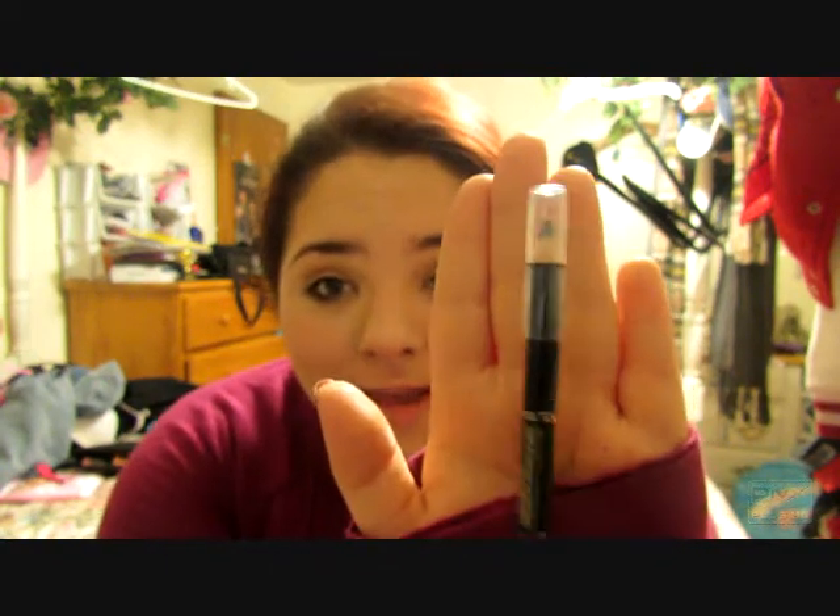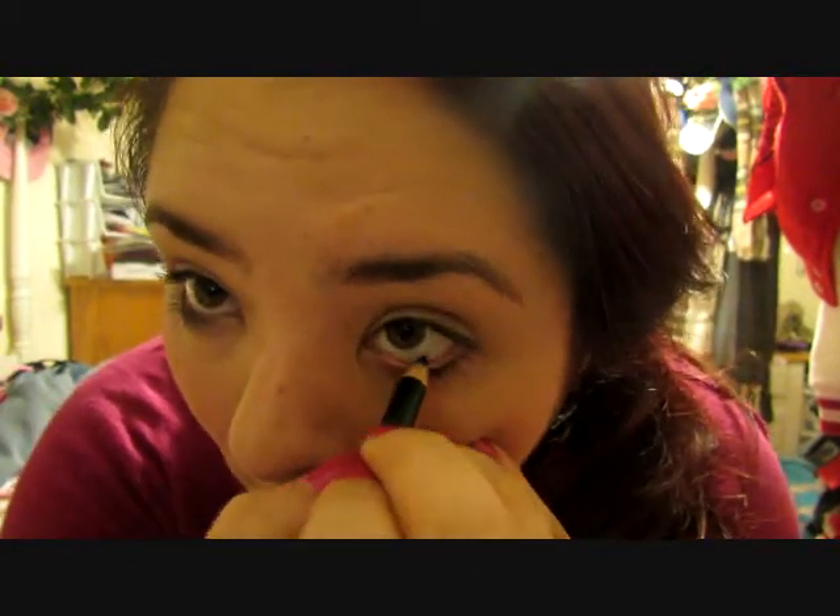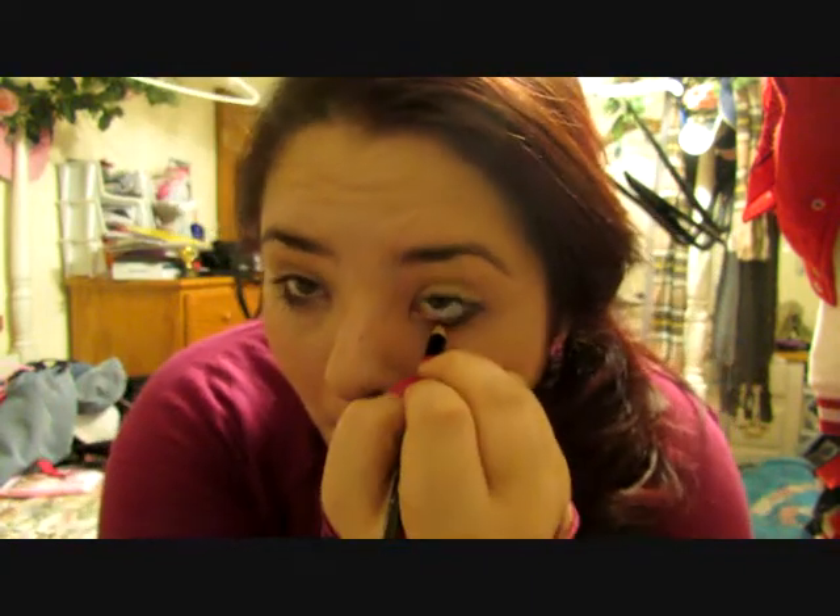For this makeup look I'm not going to be applying any eyeshadow. So next I'm just going to take my eyeliner — this is a pencil eyeliner by L'Oreal. It glides on very smoothly. I'm going to apply that to my bottom waterline. I just had to go to my actual mirror to apply the eyeliner, because I can't look in the viewfinder and apply eyeliner to my bottom waterline. I think most of you know how to apply eyeliner to your bottom waterline anyway.